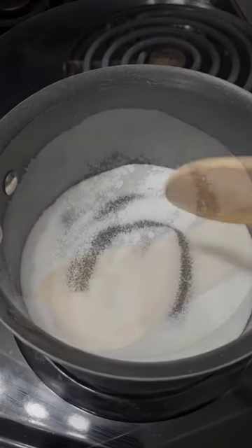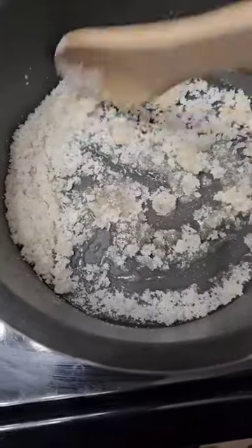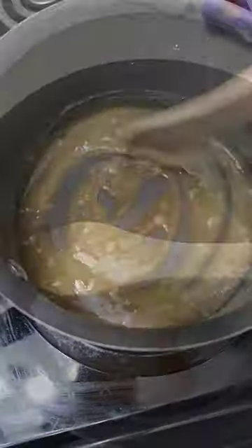My first time making caramel. This is just plain sugar on high heat — you continually stir. I can't believe how quickly it turned into like a candy. Is this how they make candy?